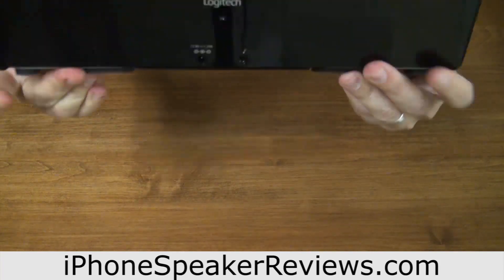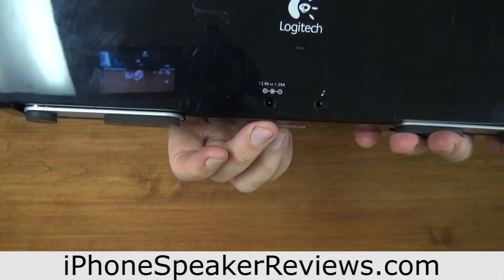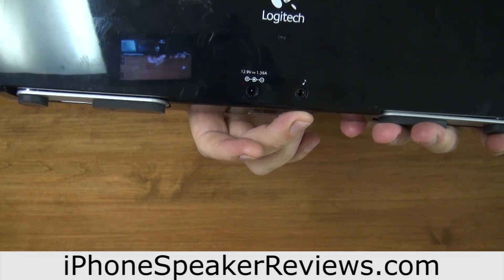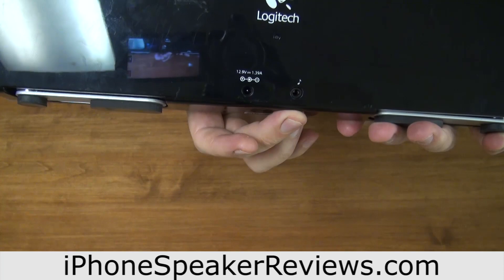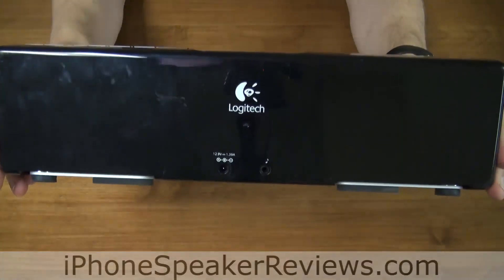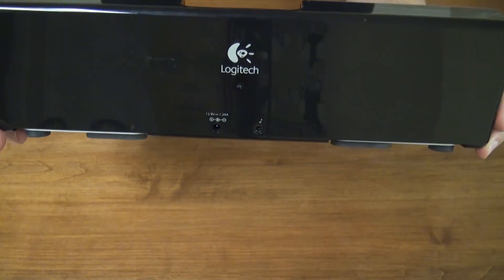Looking at the back, it has two inputs: one for the AC adapter and the second for an auxiliary input for a different MP3 type player. This is the Logitech Purify Anywhere 2, close up.